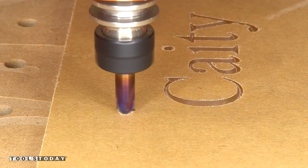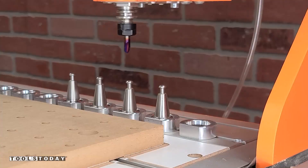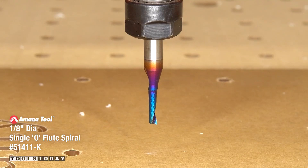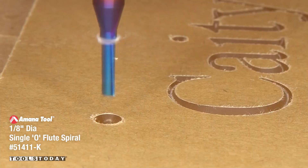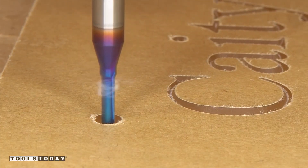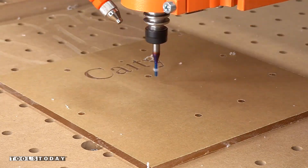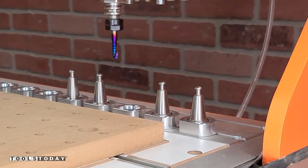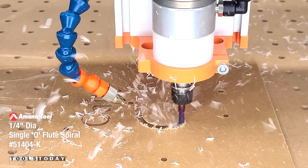Next we're going to chamfer out where we're adding screws later on — this will countersink the heads below the acrylic. Then we'll pick up the 51411, 1⅛-inch diameter spiral O-flute bit to pocket out the holes for where these screws are going to go through. After that, we'll pick up the 5144-K ¼-inch spiral O-flute upcut bit to cut the profile on the acrylic.